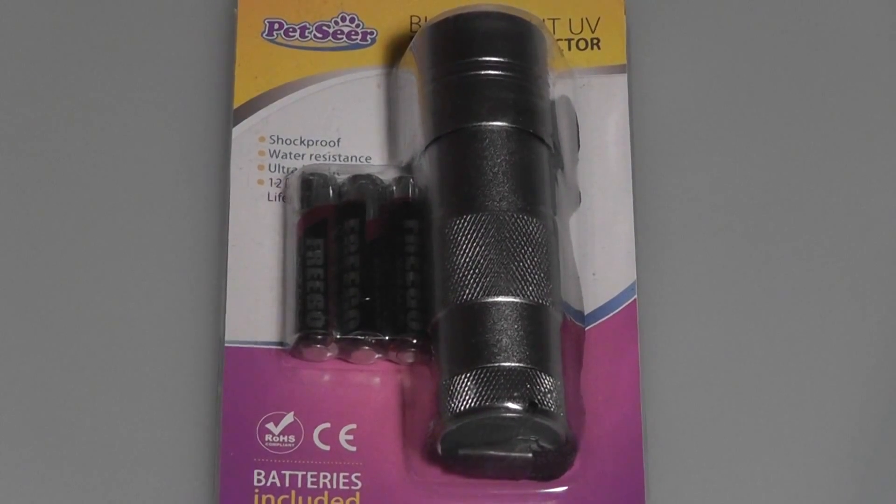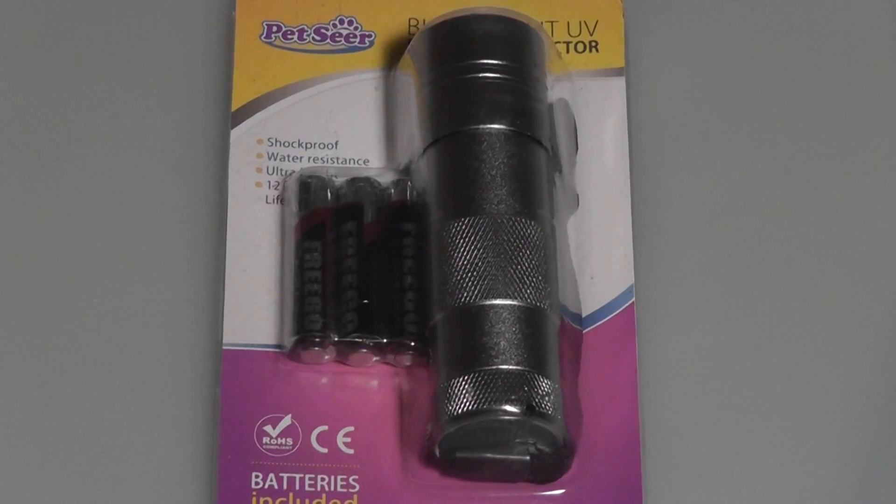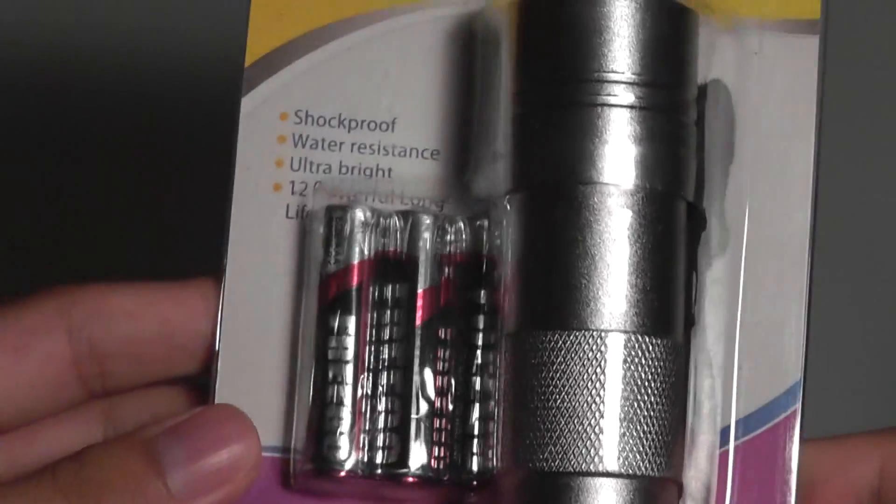The actual flashlight itself is crafted of aluminum, so it's very sturdy. It's also shockproof, water resistant, and comes with three triple-A batteries in the box. So for $14, it's not bad at all. It has 12 LEDs which are extremely bright, should last you quite a while, are pretty energy efficient, and it comes with a one-year warranty.